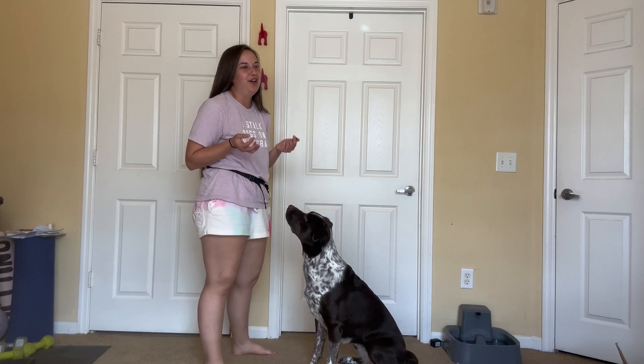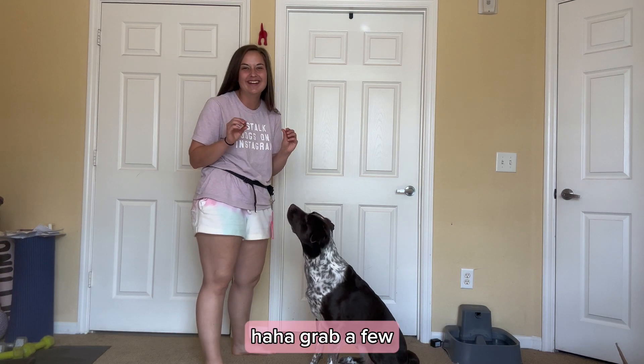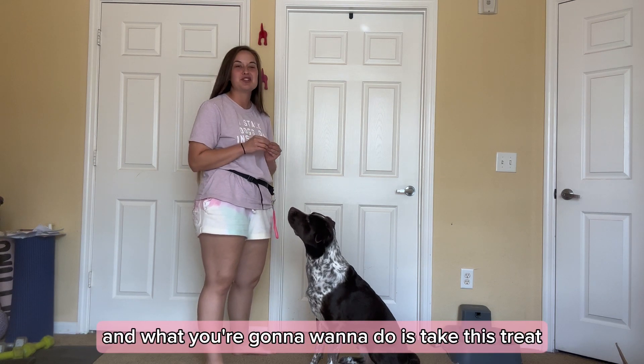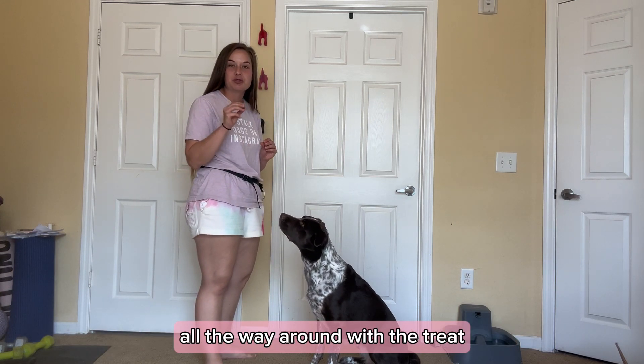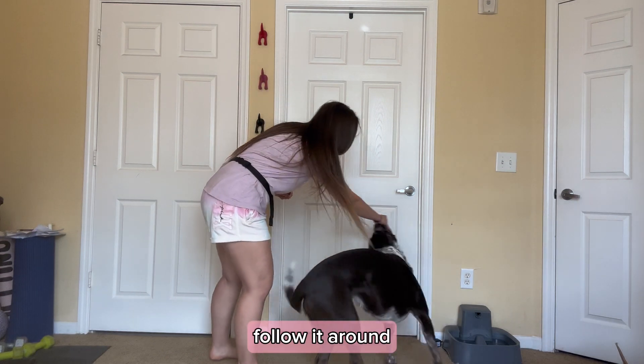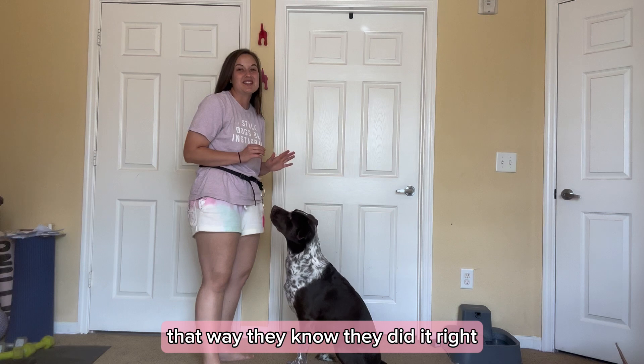All right, so the first thing you're going to want to do — which I feel like is obvious based on the first part of the video — is to grab a treat. Grab a few. What you're going to want to do is take this treat and guide them in a circle all the way around with the treat, so they know exactly where to go. Take your treat, follow it around — good girl — and immediately reward. That way, they know they did it right.